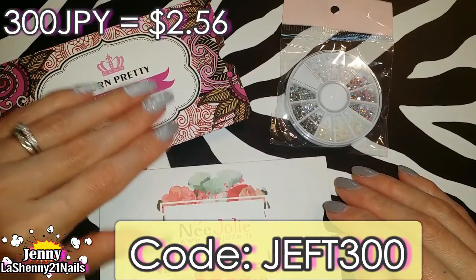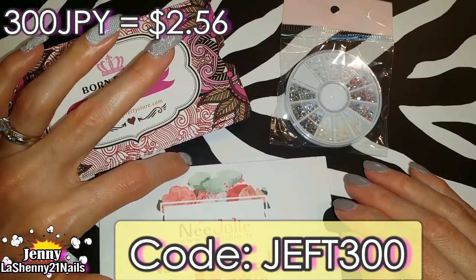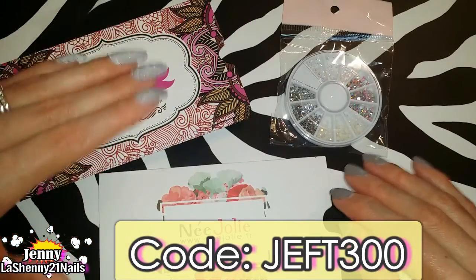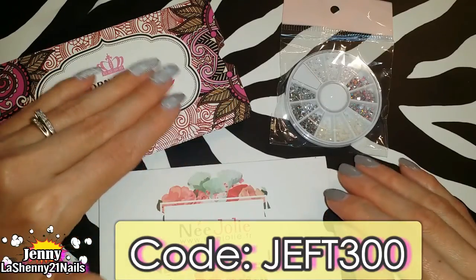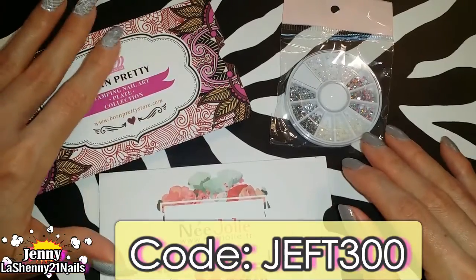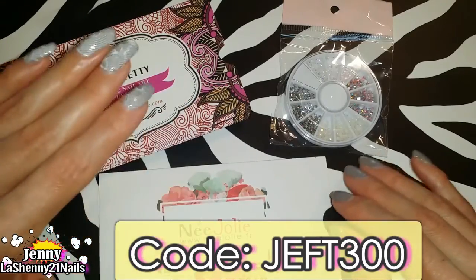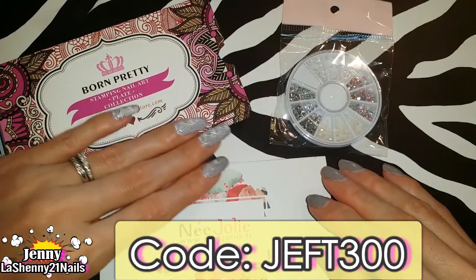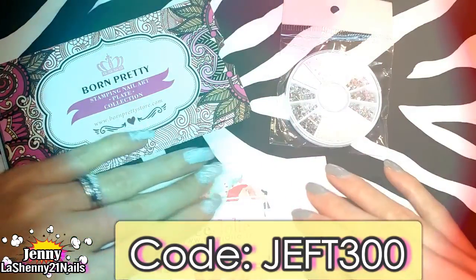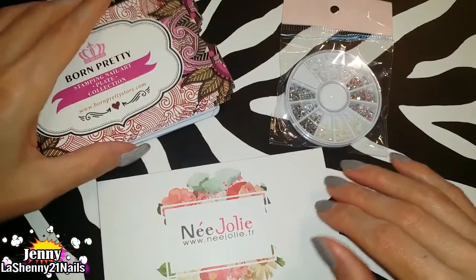I did a quick search to see how much 300 Japanese yen is in dollars and it's $2.56 as of right now, and 2,000 yen is $17.03. It's easy to understand once you're on their website because it shows you the price. I'll leave a link in the description box with all the information, all the products I got, and the code. They also let me know that once five people use this code they will sponsor a giveaway on my Instagram, which is so exciting!